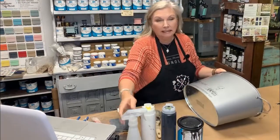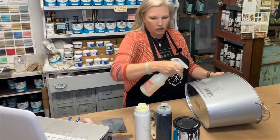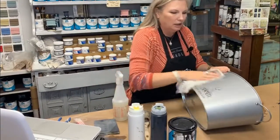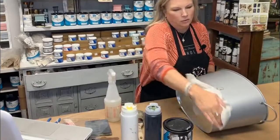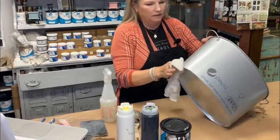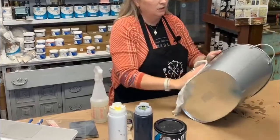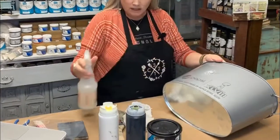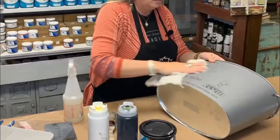So first thing I'm going to do is clean it. I'm just going to use a real good degreaser and just clean it up. I got a damp rag here. Just try to get all the dirt and any dust and grease off of it, because if you do have that, the paint won't adhere very well. Farmhouse paint sticks to pretty much everything — you just got to make sure it's clean. That's really the only prep you have to do.